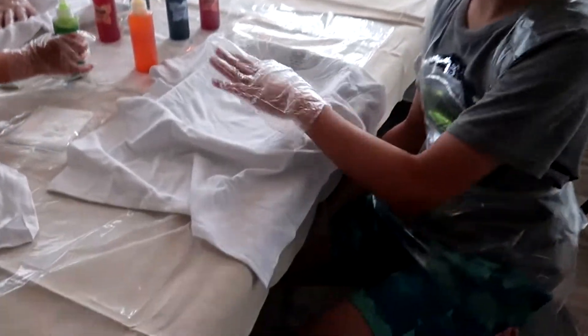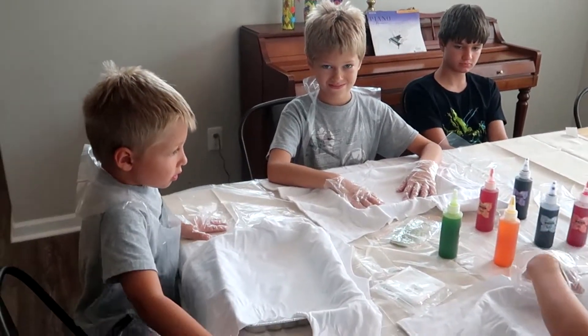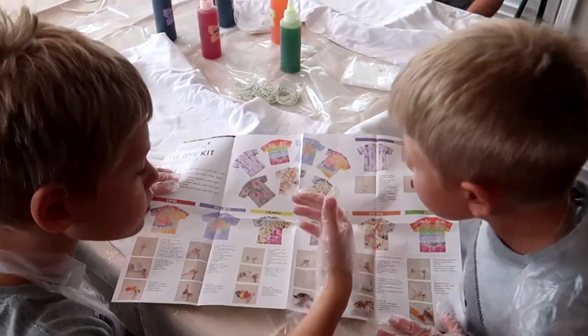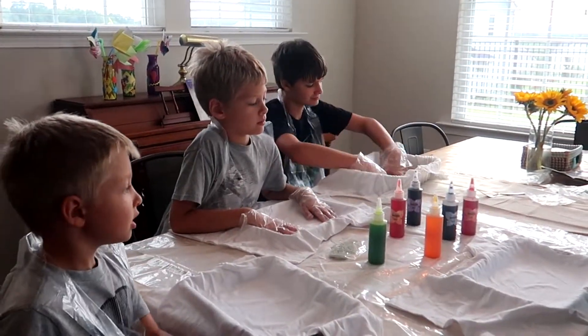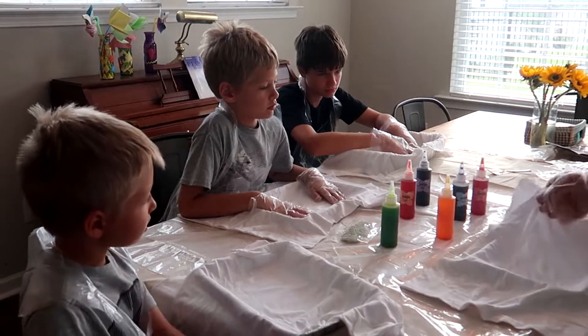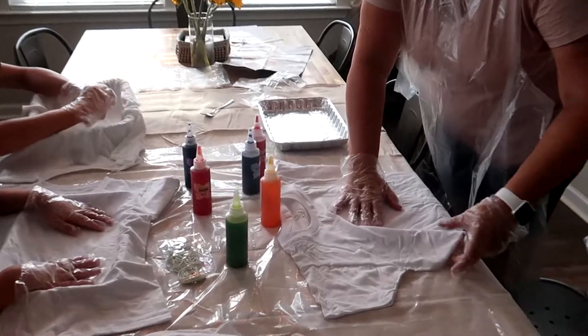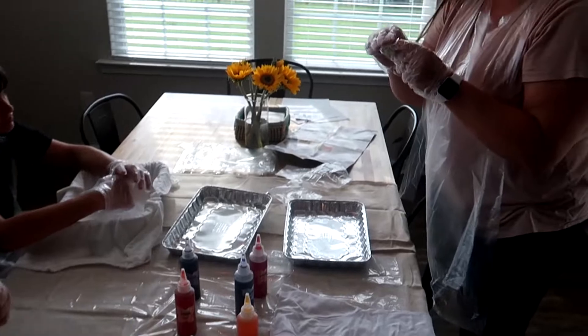We got these gloves, we got our tablecloth, we got some aprons. I got some little trays under here. So we're going to try to figure out how to do this. I know some of you wanted to do some Mickeys. So if you want to do a Mickey, you're going to lay your shirt flat, and we're going to need these rubber bands here to make a Mickey first.